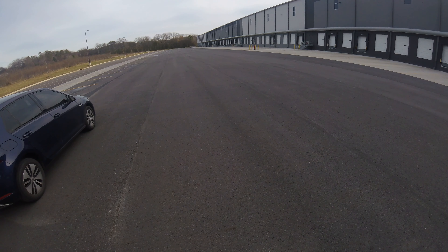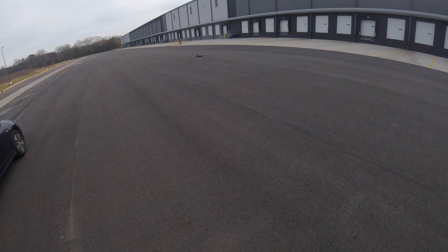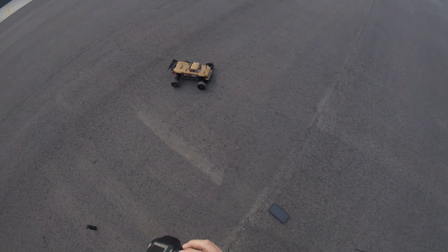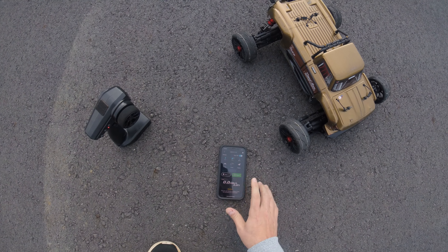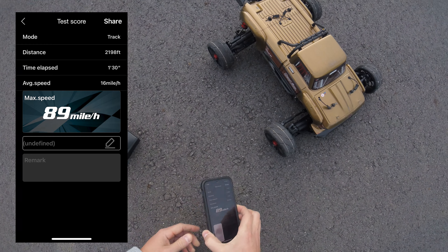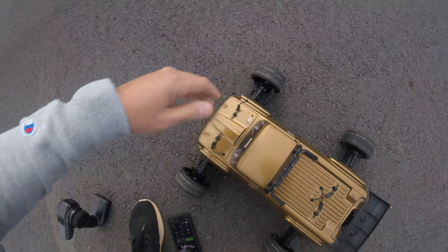I almost considered swapping out the receiver and putting my RadioLink in, but I was like, forget it — I was having success when I hit 80, so why not keep it going. It didn't give me any issues before. Hit 89 — almost there, almost at 90. I'm going to go ahead and give it one more rip to see if I can crack into the 90s. I'm almost positive that motor's not even hot. Let's go ahead and give it one more pass.